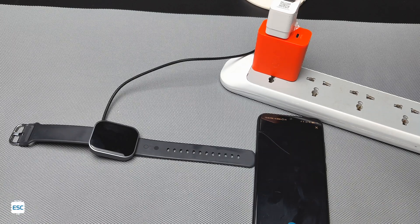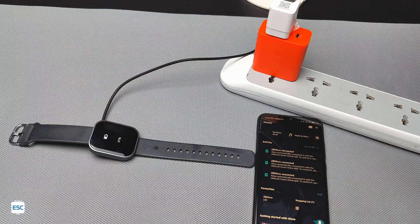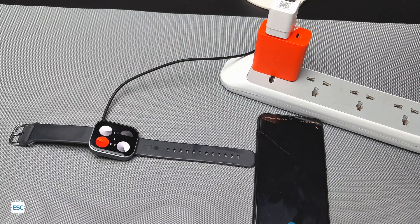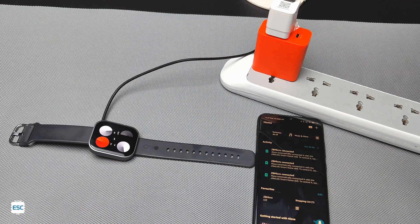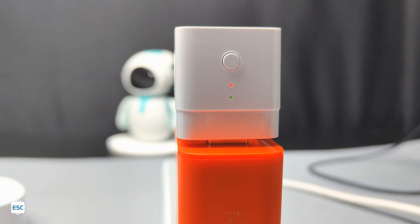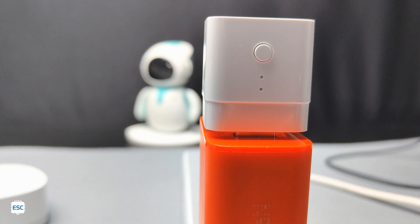'Alexa, turn on ZigBee micro.' Alexa and Google Assistant can also be integrated with the ZigBee micro. For more details, please check the video description — all links are given there.